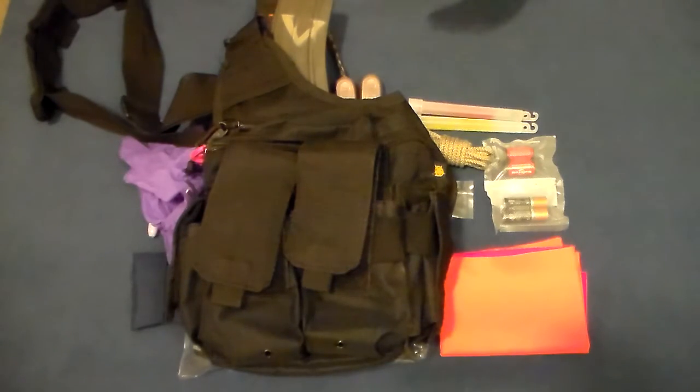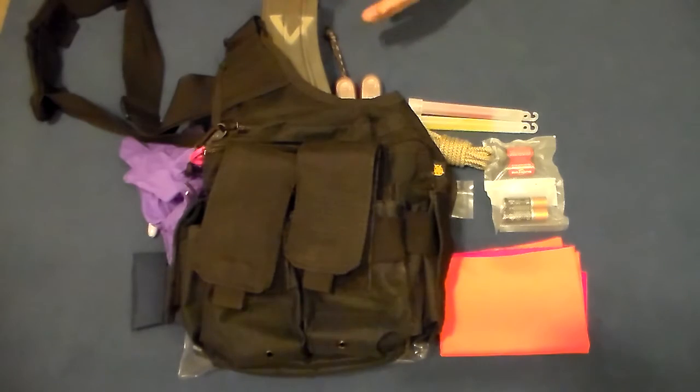My theory on active shooter loadouts is that your active shooter loadout should augment what you're already carrying and support some sort of long gun — not replace anything. Day to day I have three flashlights on my person; I don't need a fourth. I maintain my gear and it should serve me fine in a crisis. If you don't have a long gun, substitute rifle magazines or shotgun shells for more pistol mags.